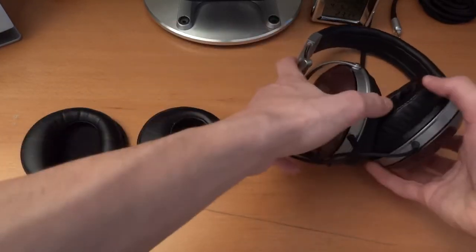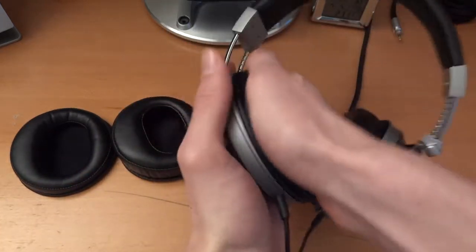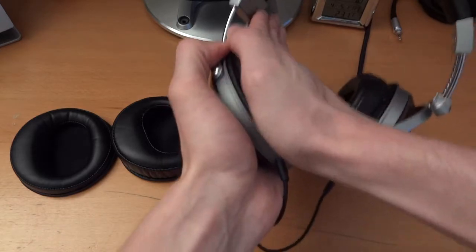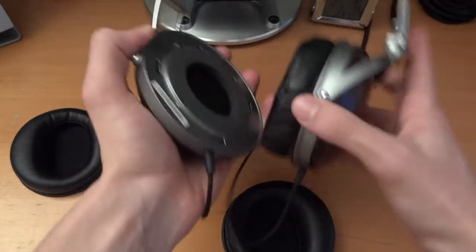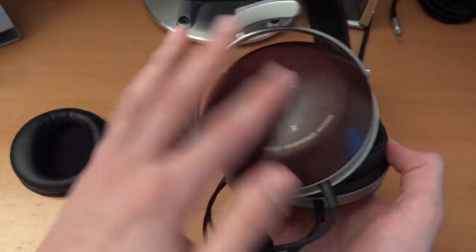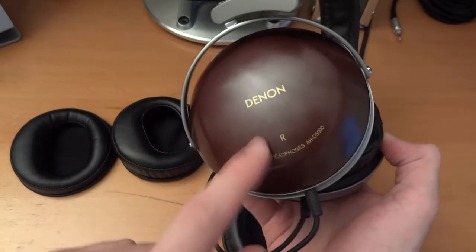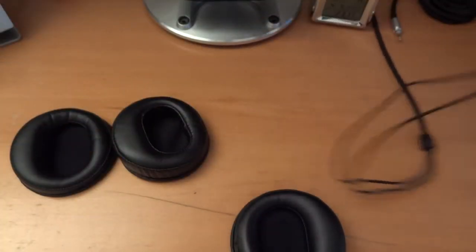So I'm going to show you guys how to mod them. What you want to do on your headphones is push down and twist, then you'll hear them unlock and you'll get the pads out. By the way, these are the Denon AHD 2000s, but I've changed the cups to the wooden cups — the AHD 5000 cups right there.